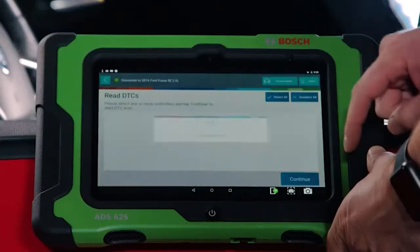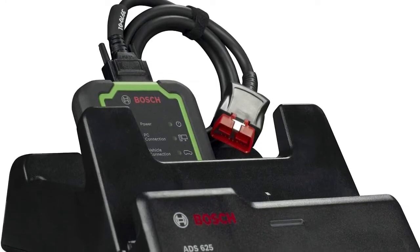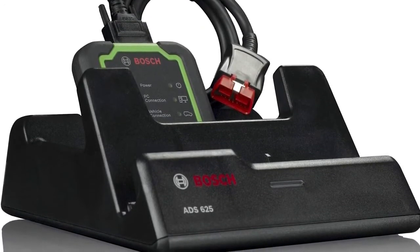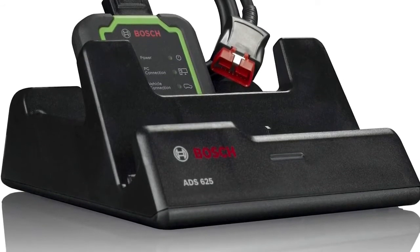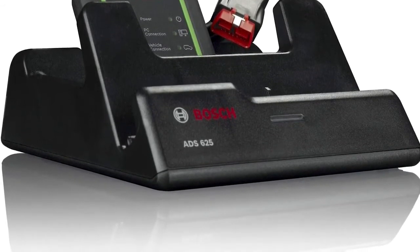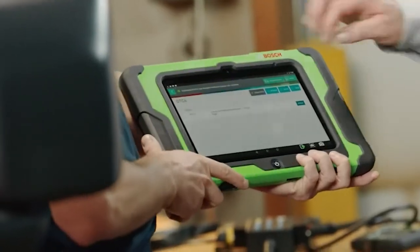This robust and versatile tool provides complete diagnostics including Auto-ID VINs, read all DTC types from all controllers, view data PIDs, perform bi-directional controls, calibrations, resets, relearns, and more. Wireless VCI allows freedom to move anywhere in the bay and stay connected to the vehicle. J2534 pass-through hardware expands your diagnostics into programming. Includes industry-leading full-color OE system wiring diagram access at your fingertips. Access a wide variety of on-tool and online repair information and confirmed fixes.